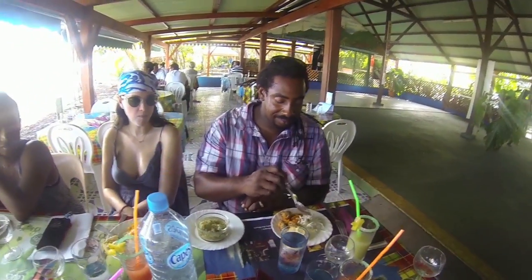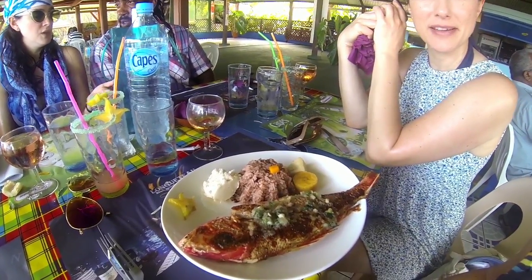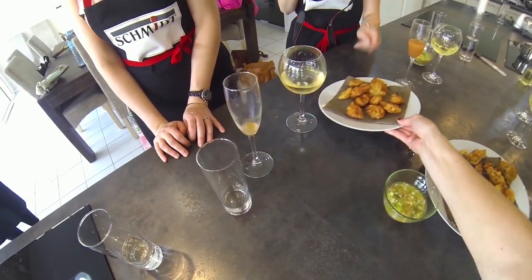Dog sauce is a ubiquitous spicy, garlicky glaze that goes with just about any Guadeloupian dish. They say it's so good, you'll drool like a dog for it.